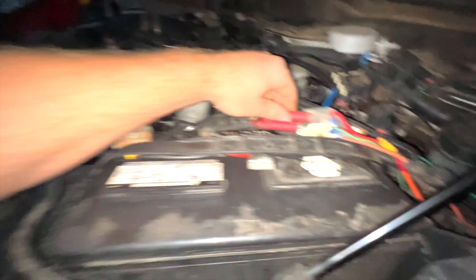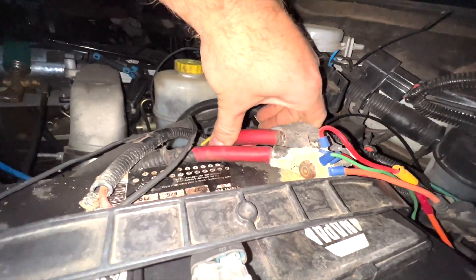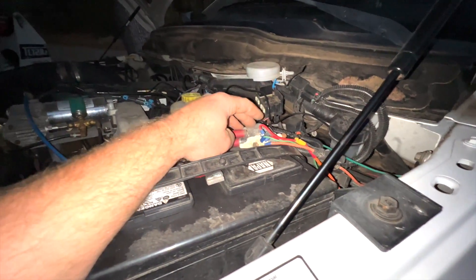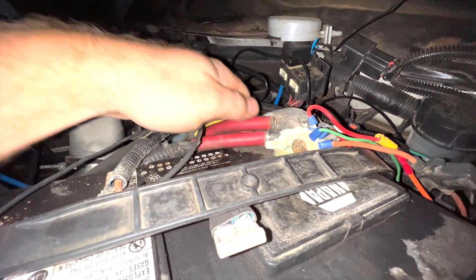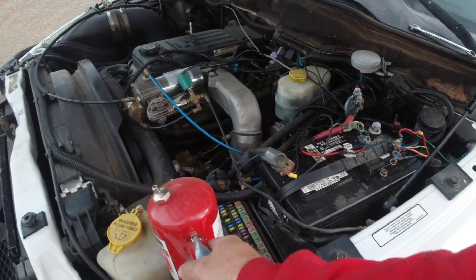Check this out — this is factory Dodge stuff. Oh, that thing came undone, what the hell. Look at here, we got some corrosion inside our terminal end right there. Look at that.